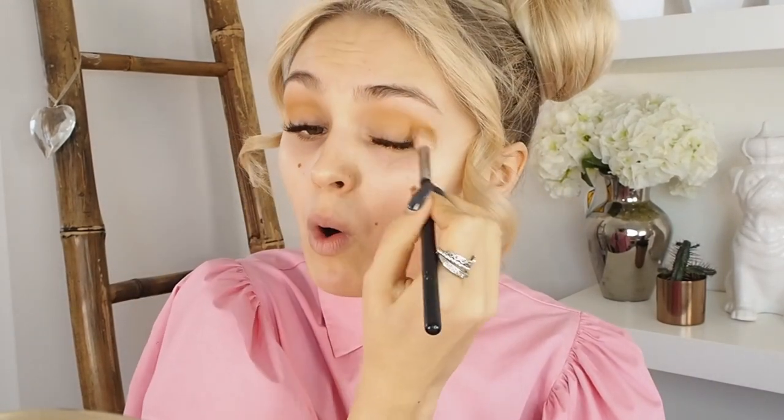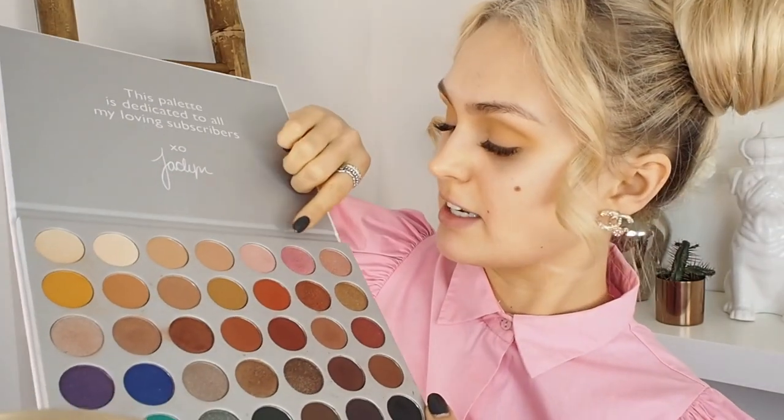I didn't used to be a fan of Morphe eyeshadows because I never felt there was much pigment, but I do note with this Jaclyn Hill palette that there is a lot of pigment and the shades are beautiful. I know it kind of looks like I've stuck loads of yellow on my eyelid but I promise this will look more wearable once all the other layers are in place. I am a serial blender — I blend until the cows come home. I'm going to grab this shade that is perfectly matching with my blouse and grab it on my finger, which is sometimes the best way to apply these eyeshadows, then just swipe it onto my lid. This is quite a bright pink but I can assure you I'm going to create a pinky warm-toned look that is very wearable.